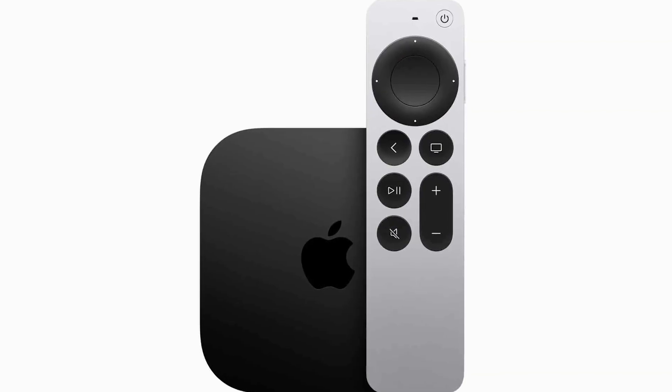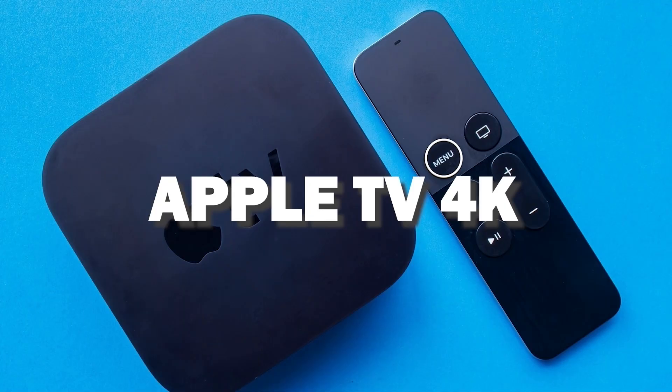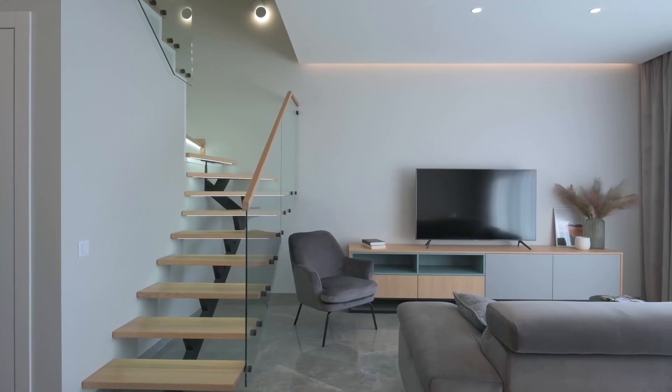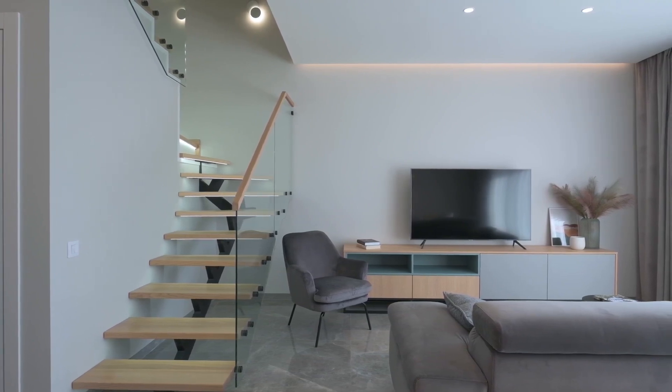If you want a little more robust device that gives you more options, spend a little more and take a look at the Apple TV 4K. All of these devices plug into the HDMI port on your TV, no matter how old it is or what model it is.